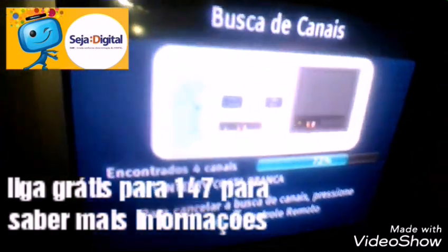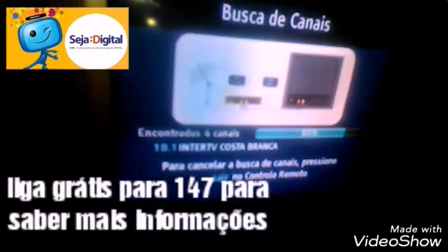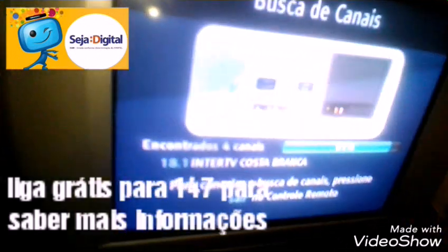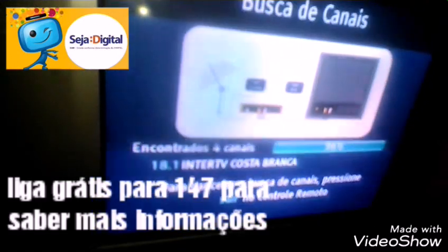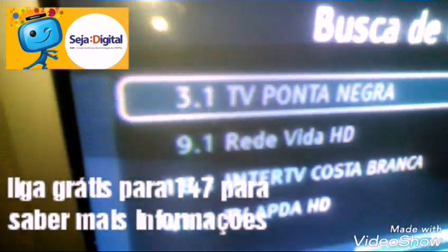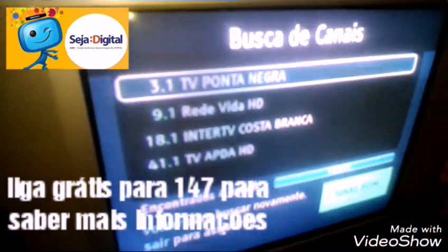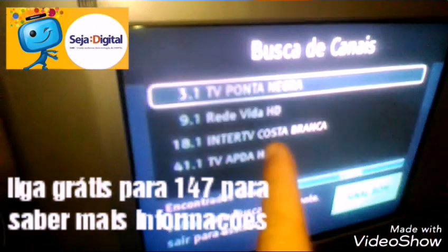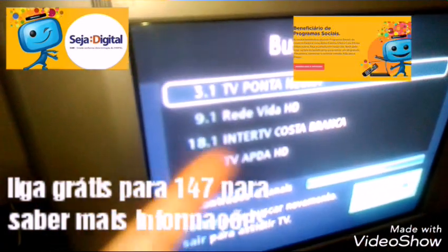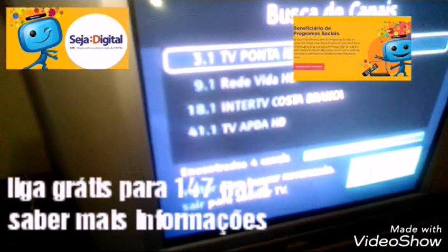Mas em breve vai pegar mais canais. Quatro canais — que é SBT, a Interreira Coxa Branca que é o Globo, e a Rede de Vida que é da Rede de Vida mesmo. E Interreira Coxa Branca aqui é da Globo do Rio Norte. E a TV parecida da Rede de Vida nacional.